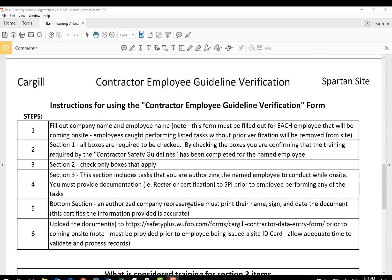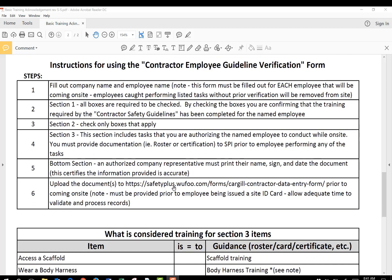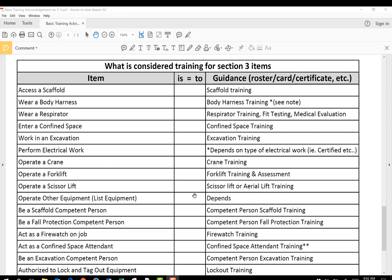On the second page of this form, when you download the form, you'll see there are some instructions that basically say what I've already said. It gives you a place to upload the document, which is also on our website, so you can go on there and upload this document to us, and send it with the training verifications that your employee has. I wanted to put this extra section in here about what is considered training for Section 3 items, so you get the idea.